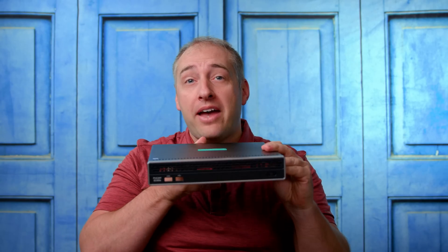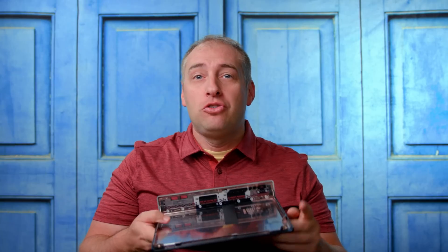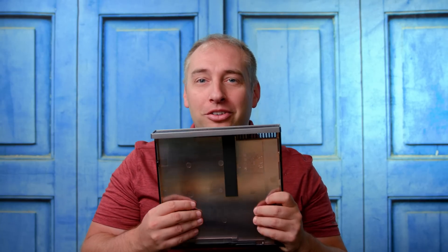Before getting too far into the internals, I want to talk about the case itself. You can see the HPE logo and the front panel, but on the inside it looks like there's metal — except it's not. This is plastic painted to look kind of like metal, which just feels cheap.